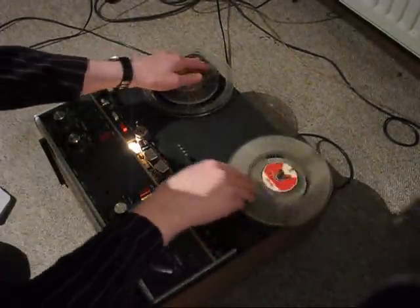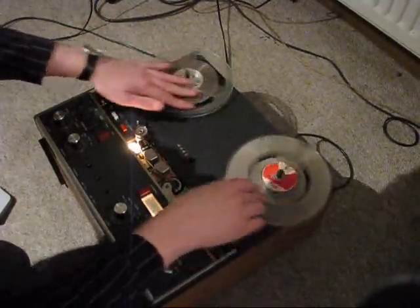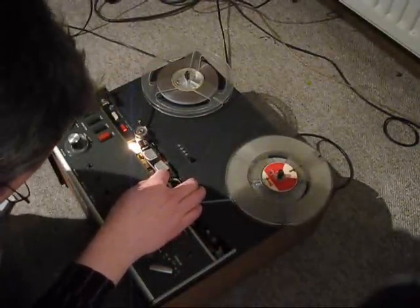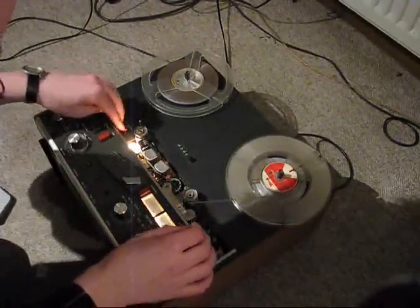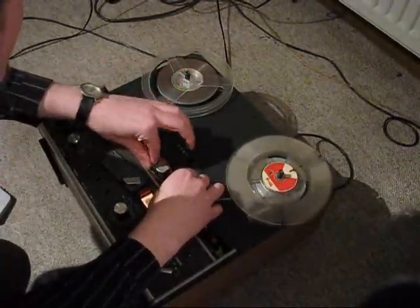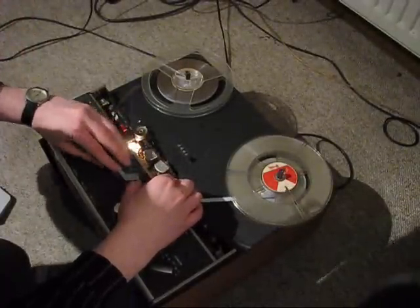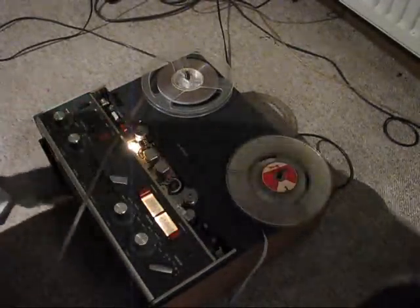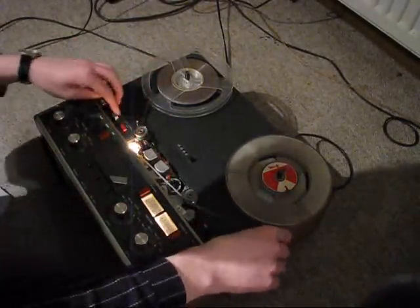Now let's find the position. I hope I really find and hit the right position. Okay, it's right here — maybe not that kind of precise. I'm not sure if you can hear it when it's ready.